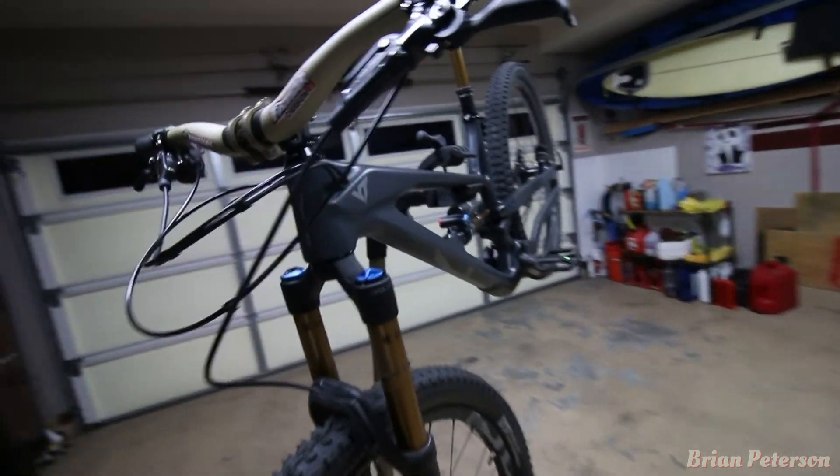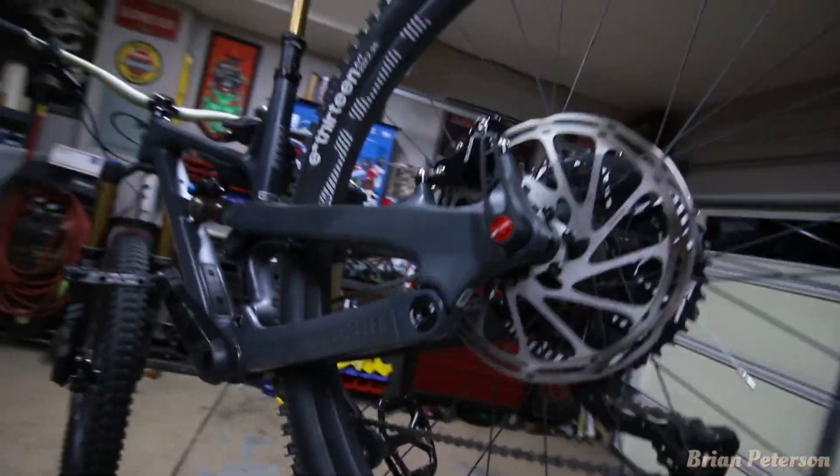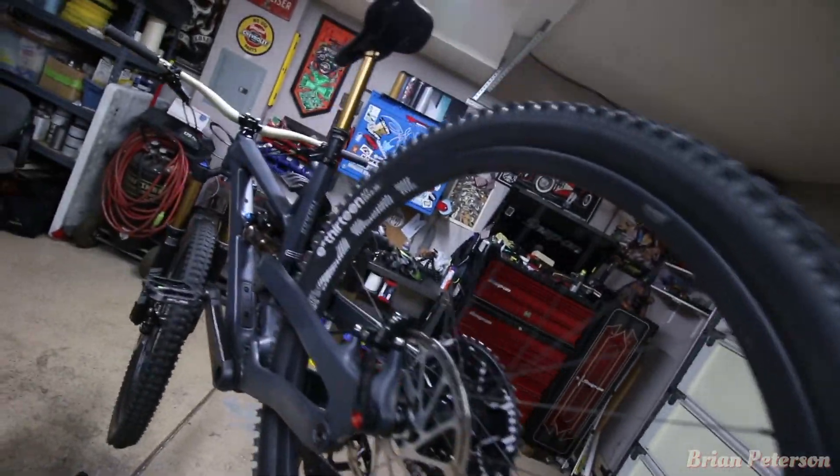Very happy to have this bike. Remember to like and subscribe. I'll be out more riding this thing around — hopefully it takes me to new places.